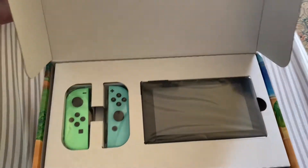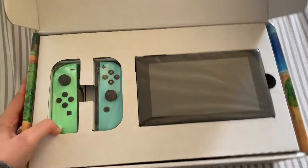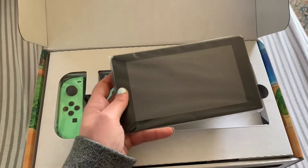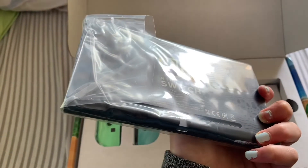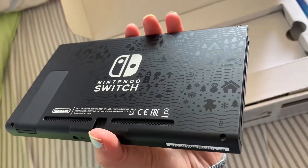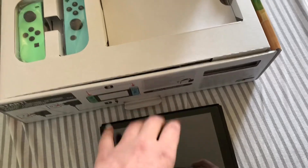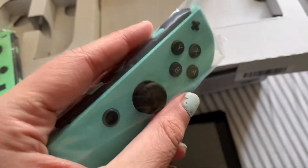Oh my god! What — it's so beautiful, look at that! Wait, this is mine? Oh my god. This is by far the nicest blue I have ever seen. Oh my god.